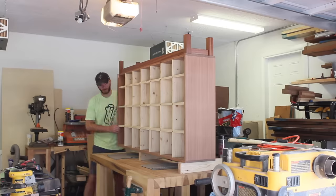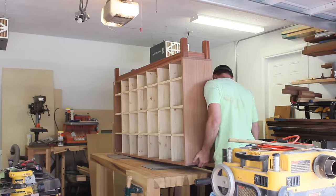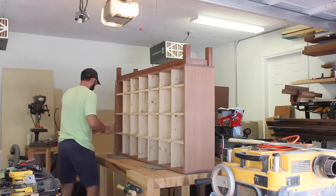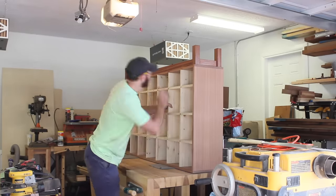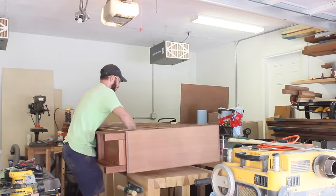By this point I'd already flipped this cabinet over a few times, so I knew I could handle the weight, but I hadn't done it with the base attached. This added 6 inches of height to it, which made it a lot more difficult. You'll see that I was able to do it, but this was probably the most stressful part of the project.